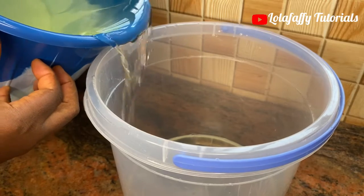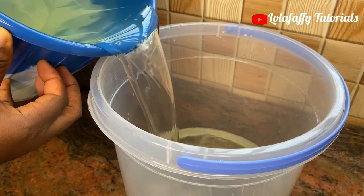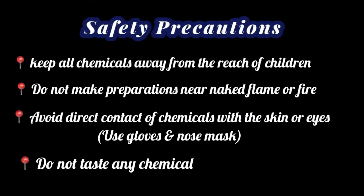Hi and welcome. Let's quickly produce a super powerful bleach. But before we dive into the production, here are the necessary safety precautions you must take while producing this bleach.